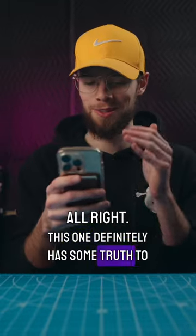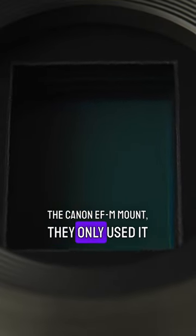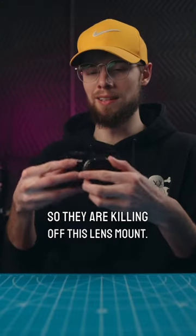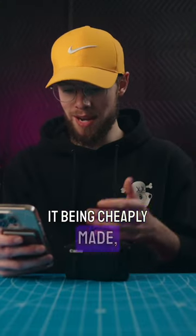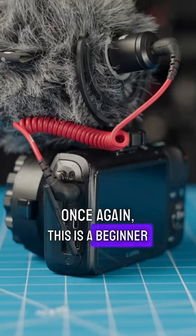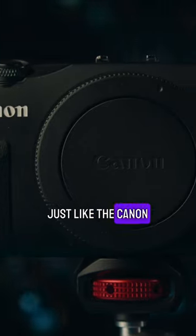This one definitely has some truth to it. The lens mount Canon used with this camera, the Canon EF-M mount, they literally used it for six, seven, or eight years or something like that, so they are killing off this lens mount. And in terms of it being cheaply made, awful touch screen — yeah, it's definitely cheaply made. This is a beginner Canon camera, released by them to be a budget camera, just like the Canon M50.